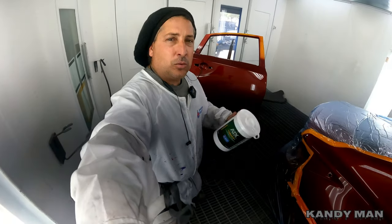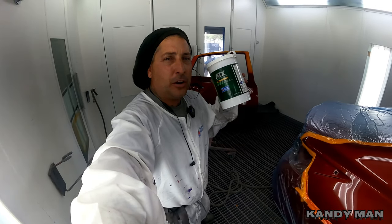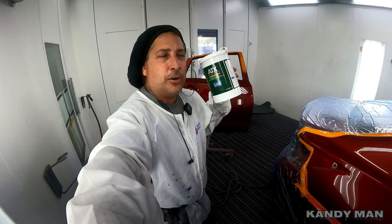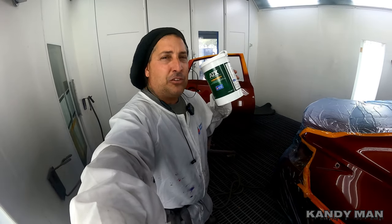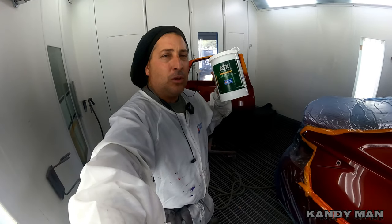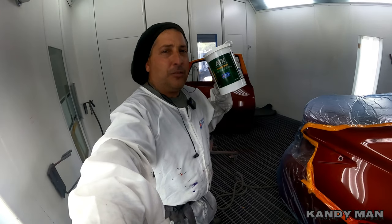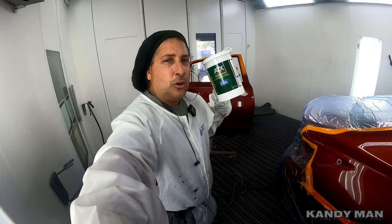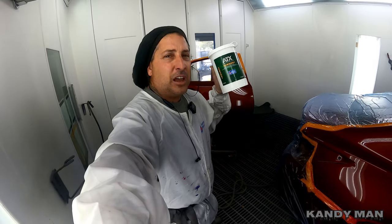That stuff works well — I didn't see any rings and it definitely worked well on the etch. It's a good solution if you're in a quick pinch so you don't have to mix up any kind of primer and can avoid dry spray from etch prime. Anybody out there — Sherwin makes these and all the other companies make them too. Good product and we'll see you on the next one.